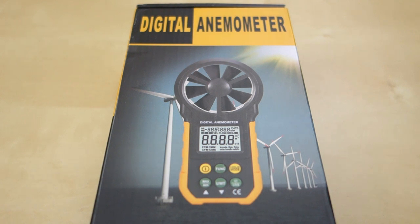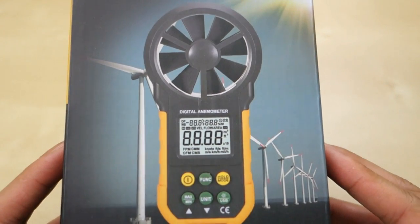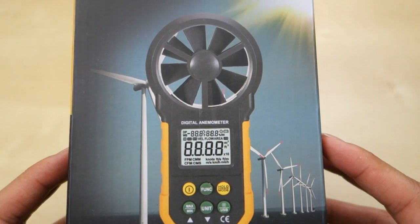It's Johnny Tech Review. Today I have a quick review for you of this digital anemometer. This is a wind meter — it's digital and you have the ability to change to a few different measurement units.